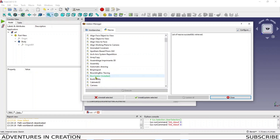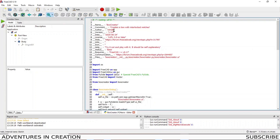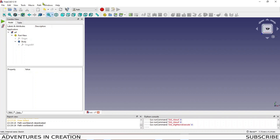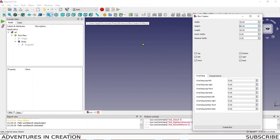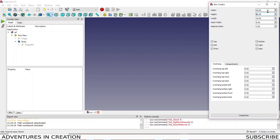In the list of macros there's one called Box Creator. I never wrote this one — I did write a finger joint box creator for Fusion 360, but someone has already done that work for FreeCAD and it's fantastic. The author is Christy, so thank you Christy. We'll close the add-on manager, go back to our macro menu, and run the Box Creator.